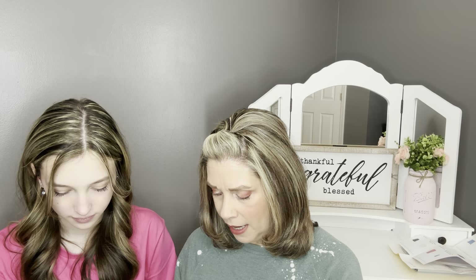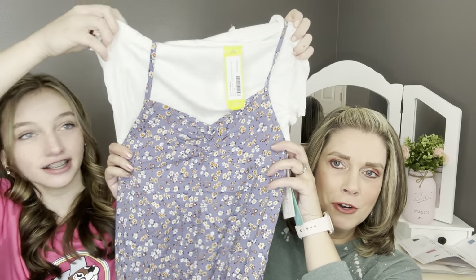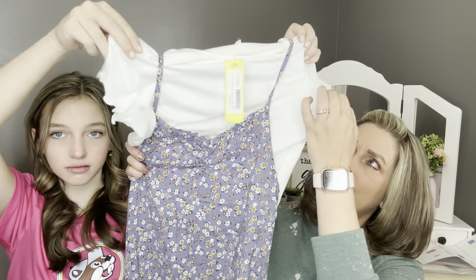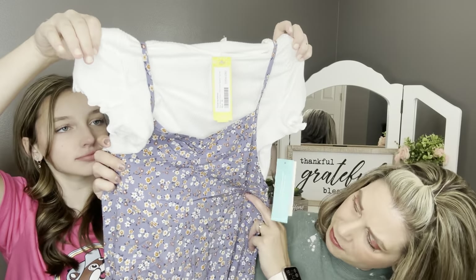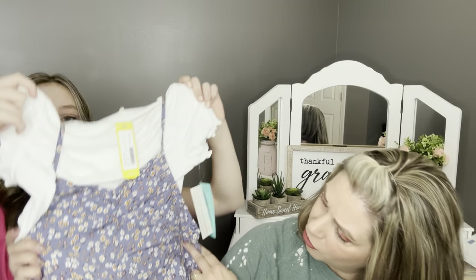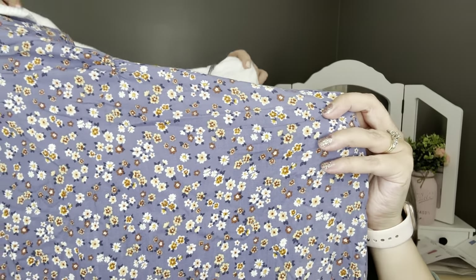The next item is by Social Academy — the Ella Skater Dress and Ribbed Short-Sleeved Top Set in blue. It's this little ribbed white shirt with a little lettuce hem for the sleeves, and it goes over top of a little skater dress. It's a kind of purpley blue with a cute little floral print.